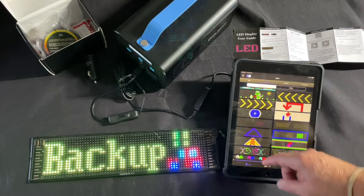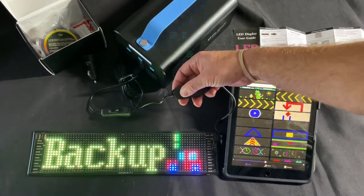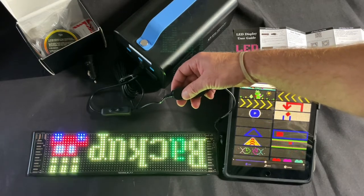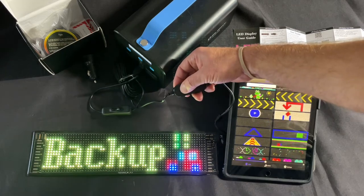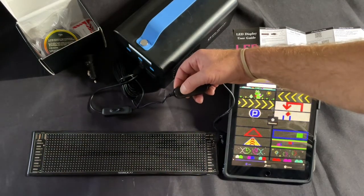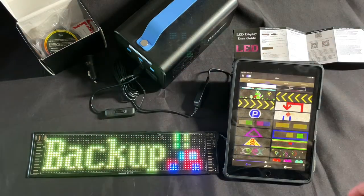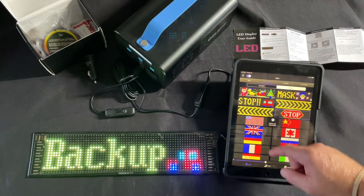Another thing I forgot to mention — click the button twice and it flips the display, depending on which window you have it in. And if you hold the button it just turns it off. So that's that. Now let's look at static images.